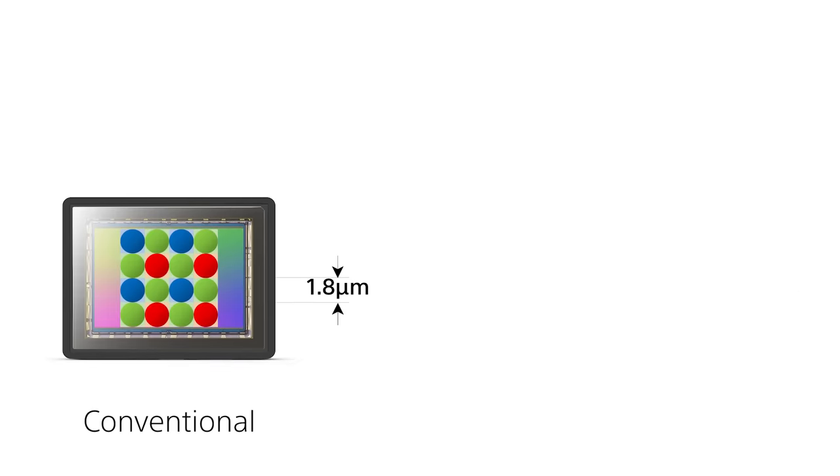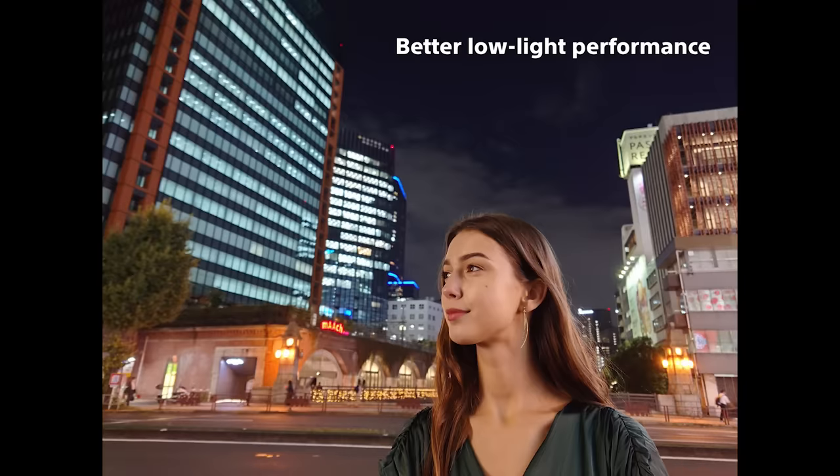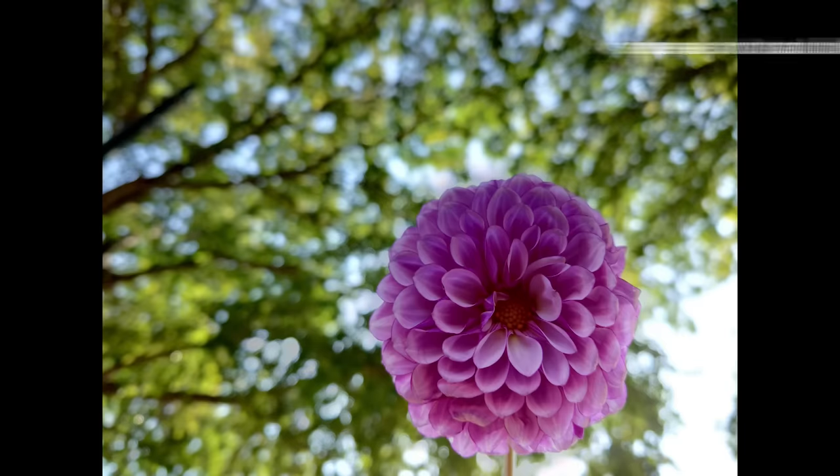Having a sensor this large means you're able to capture far more light than before, thanks to the pixel pitch being far larger at 2.4 micrometres. This will help you produce better low light shots, capture a higher dynamic range, and achieve an intense natural bokeh on close-up subjects without the use of software to blur out the background.